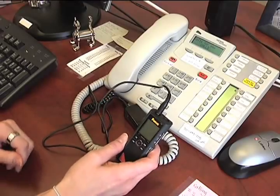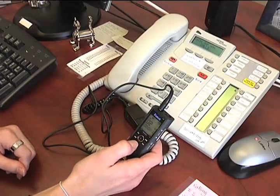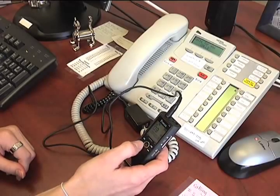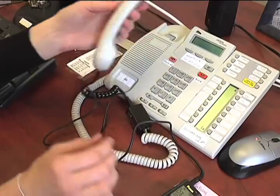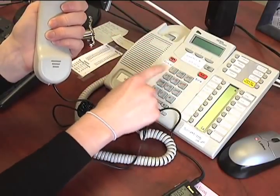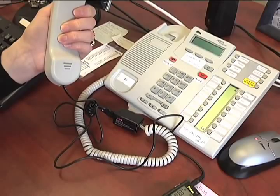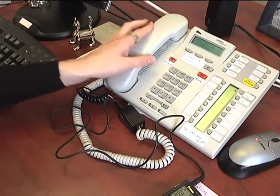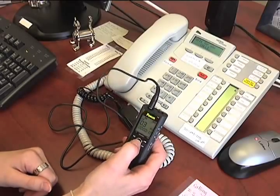To record a phone conversation, make sure your recorder is turned on. Hit the record button, pick up the phone, and dial a number. It will then record the entire conversation on both ends of the line. When you're finished, hang up and stop recording.